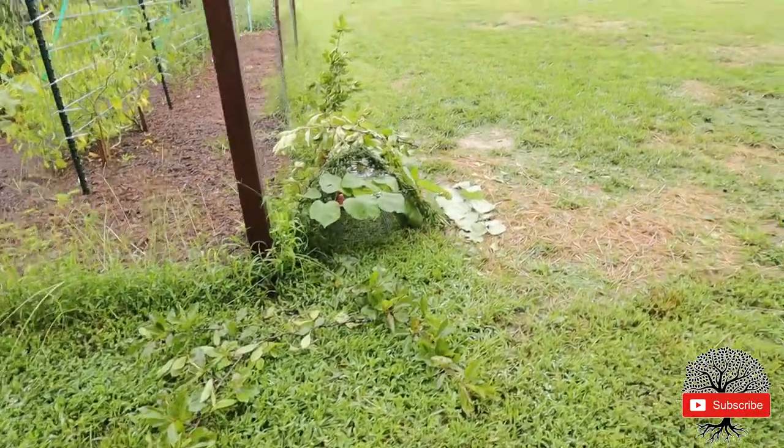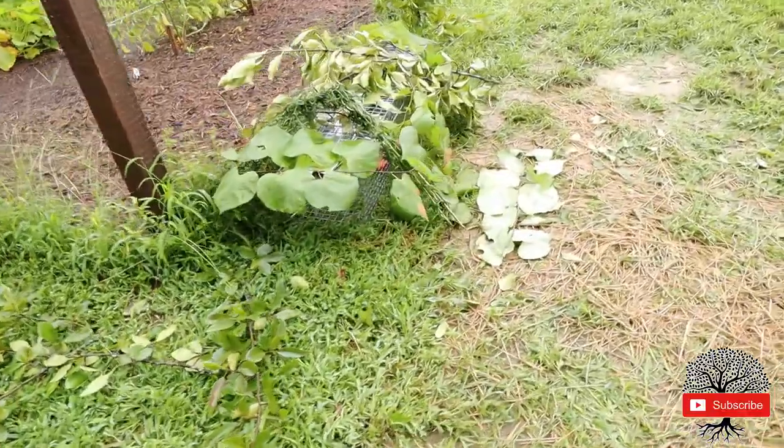On my way now to check the groundhog trap. I saw a groundhog trying to get into our garden. They're famous for targeting my green beans and melons. My groundhog trap is still set.